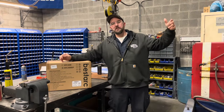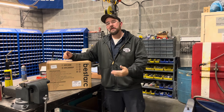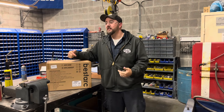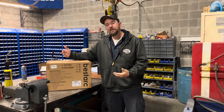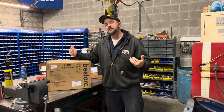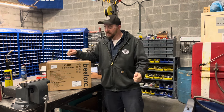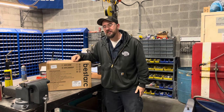Hey guys and welcome back to Dan's Pro Shop. Got another good tool review for you today. We're looking at the BTC500DP — the DP stands for Dual Power Plasma Cutter. They've made welders and stuff before that plug into different sources, and this is a plasma cutter that does the same thing.